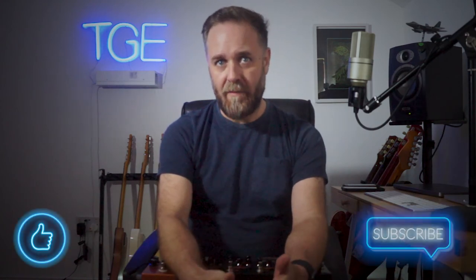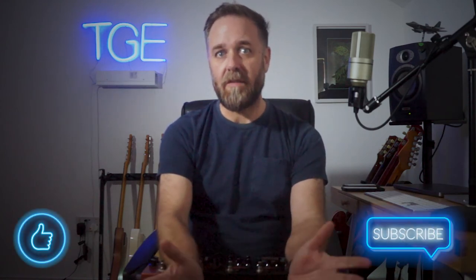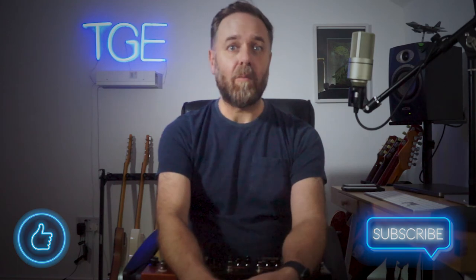Thanks for watching — if you've got this far I appreciate it. If you liked what you see, drop a comment below and let me know what you think, or if you don't like it, equally drop a comment and let me know why. Please like and subscribe if you've enjoyed it, and I will see you in another video soon. Take it easy, bye bye.